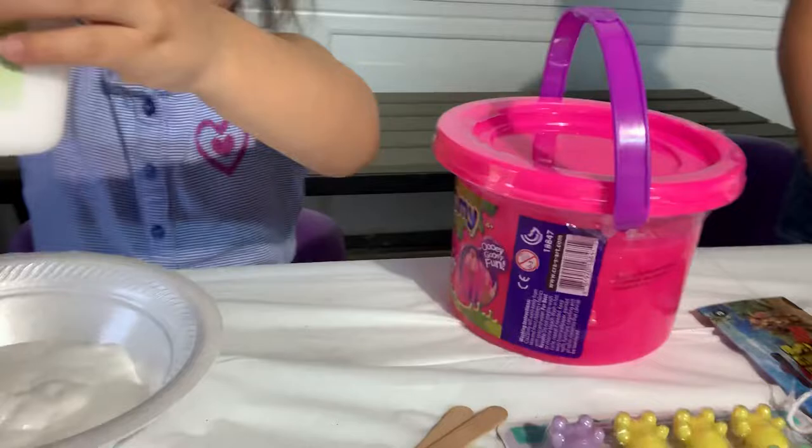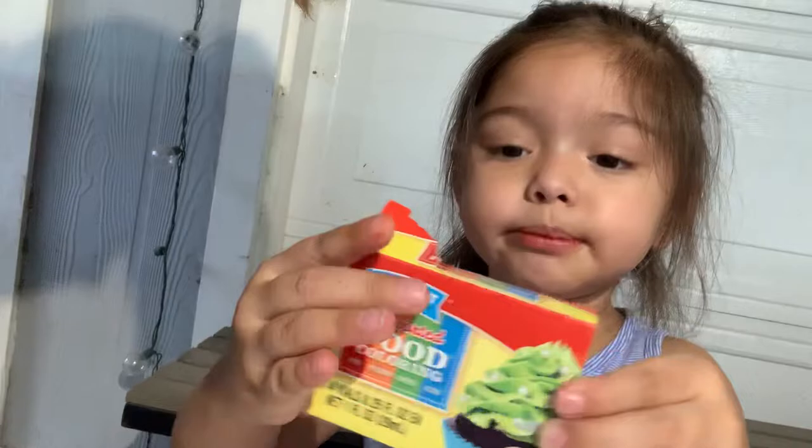Okay, Georgie, let's go ahead and pour the slime — the glue. Georgie's pouring some glue and I'm gonna mix it. Okay, let's wait for Georgie. We have — what is that? Show the camera — it says making cookies. All right, let's open it. Georgie, you good?